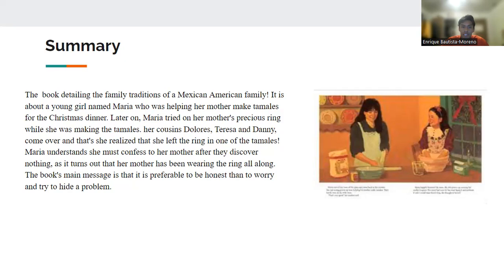After she confesses, her mother tells her that she was wearing the ring all along, so she didn't have to worry. The main message I took from the book was that it's better to be honest than to worry and try to hide the problem.